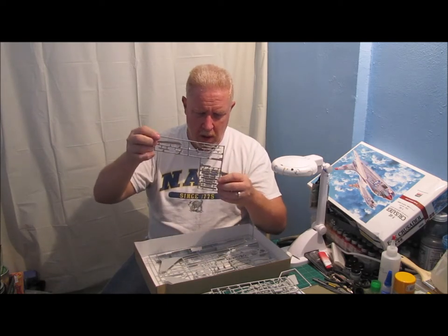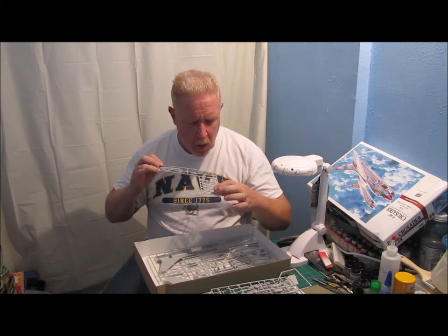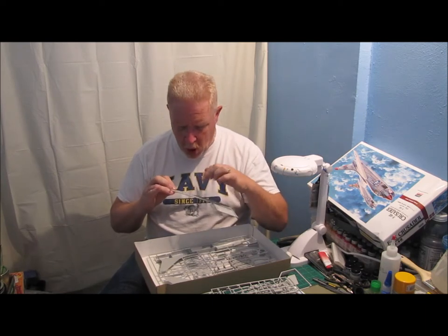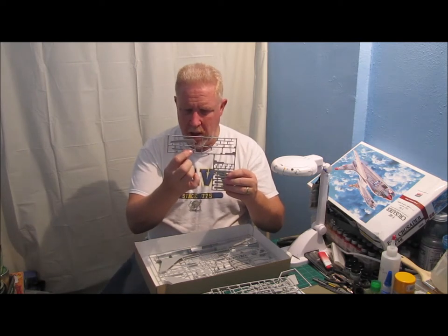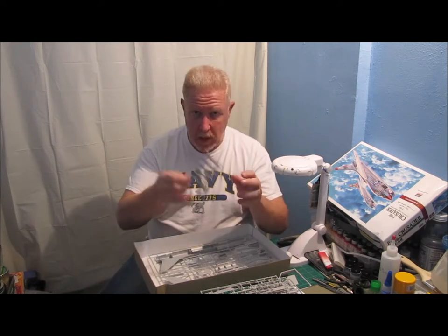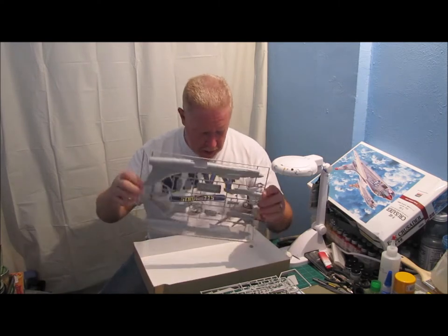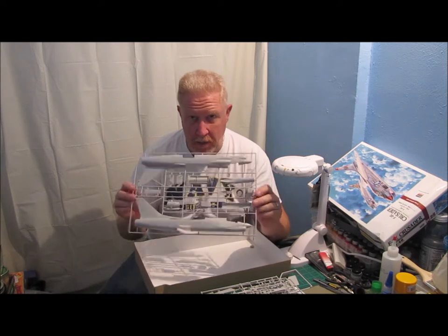These apparently are rocket pods, I'm guessing — kind of what they look like. Some more armament. And this is the little radar pod that will go on the nose of the aircraft. I've got another small sprue of what also looks to be rocket pods. And then the last sprue in here actually has the two fuselage halves in it.